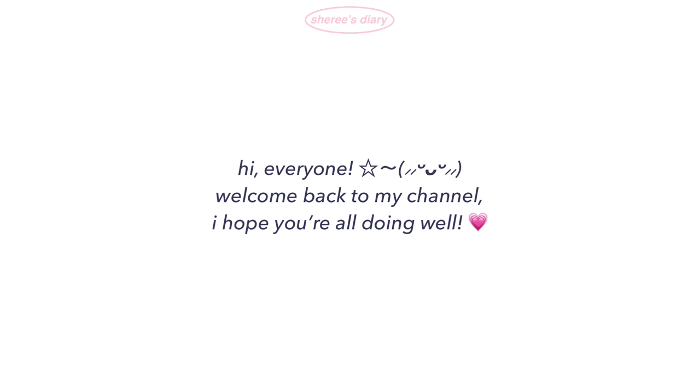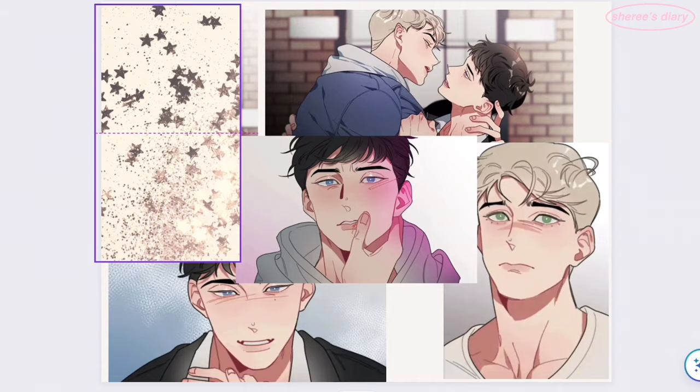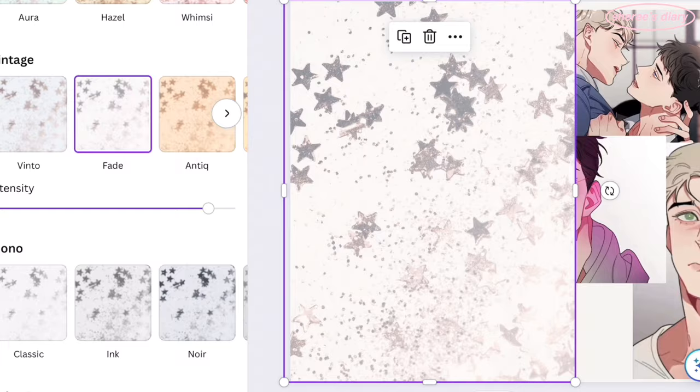Hi everyone, welcome back to my channel. I hope you're all doing well. Today's video is me updating my digital journals again. This one is for a manhwa I read on Valentine's Day called Sweet and Cold.